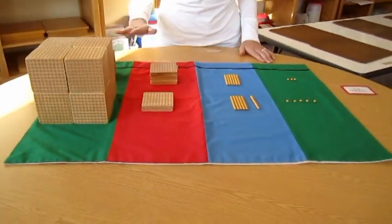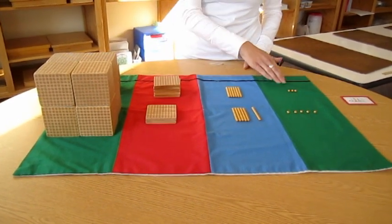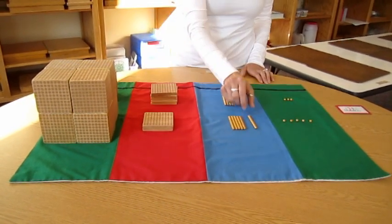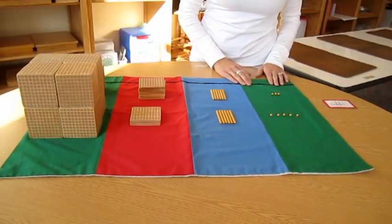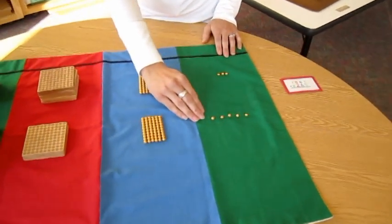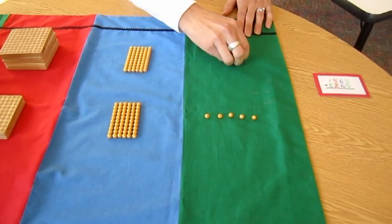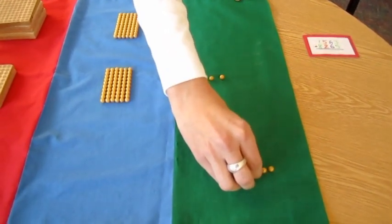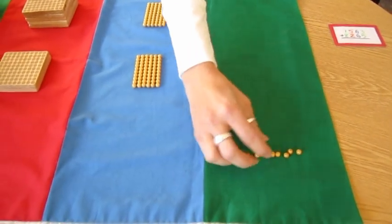I have it laid out here: one thousand five hundred sixty-three plus eight thousand two hundred sixty-five. We always begin with the units. Three units plus five units — I place my answer at the bottom. Three units plus five units is eight units.